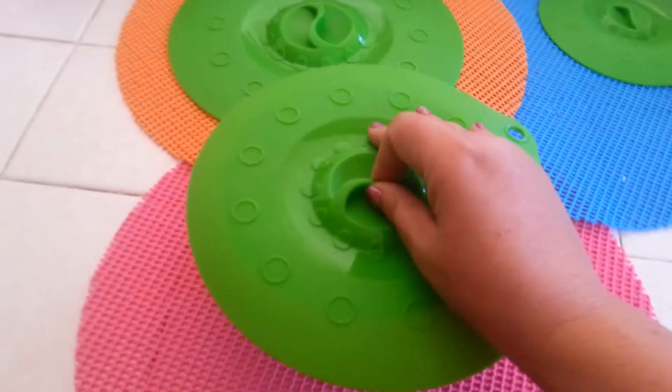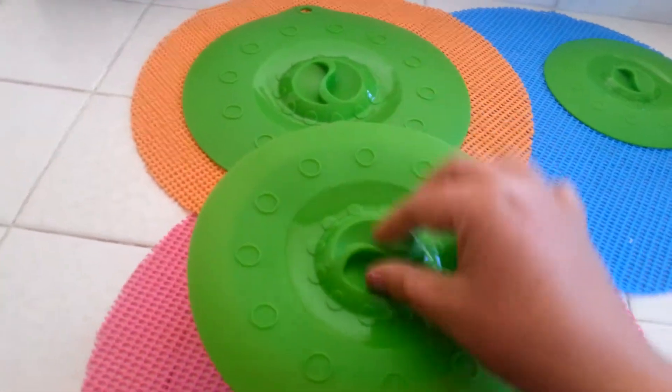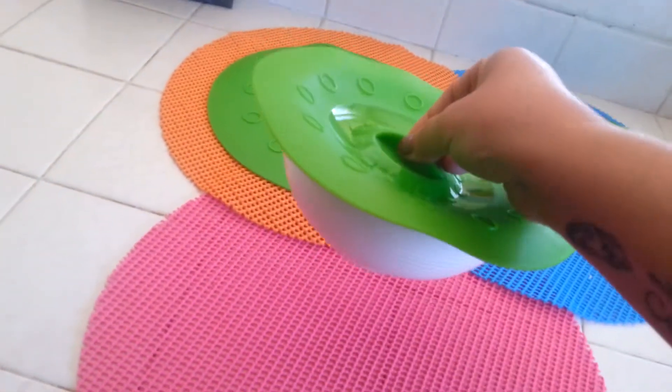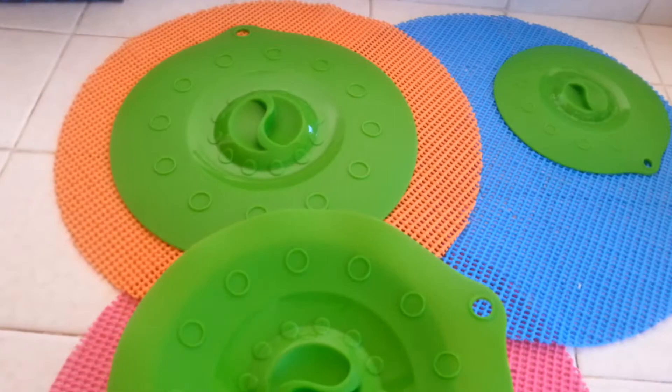So the larger one is going to be the one to use, but just whichever — you have to get it in the middle and push. There we go. Alright, thanks for watching Final Thoughts with Kelly Jules, another fun kitchen gadget.